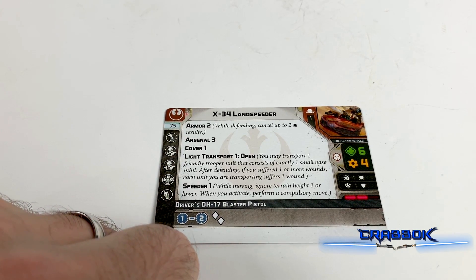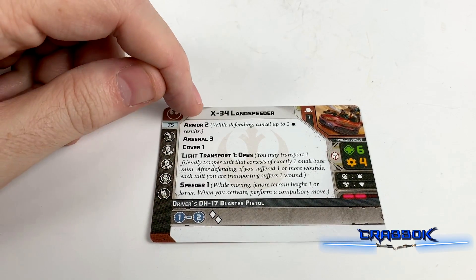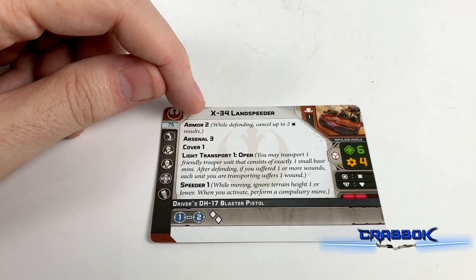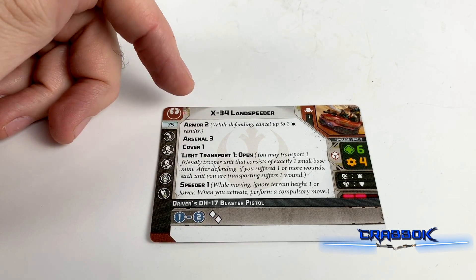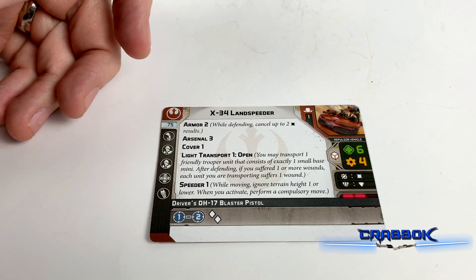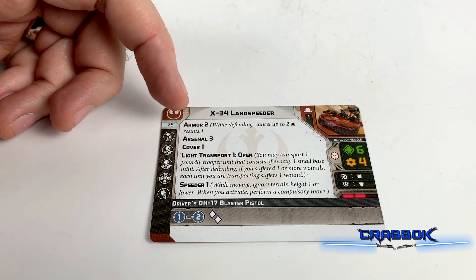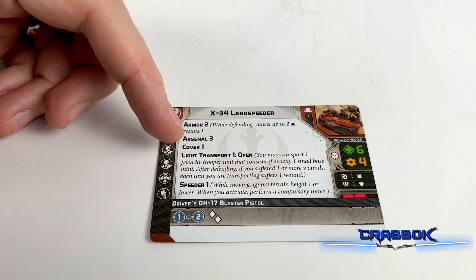Only a white defense die, 6 health and 4 resilience. As far as keywords, we've got Armor 2. Against small arms fire, against small shots, we'll be able to cancel 2 hits right away. That's really nice.